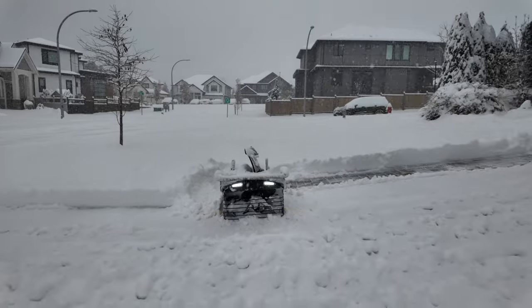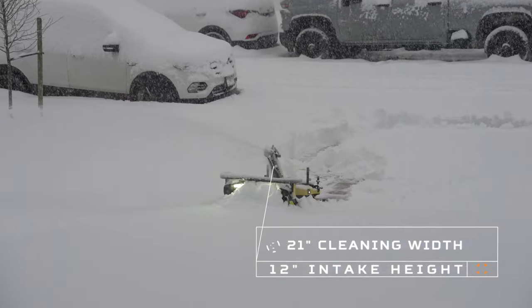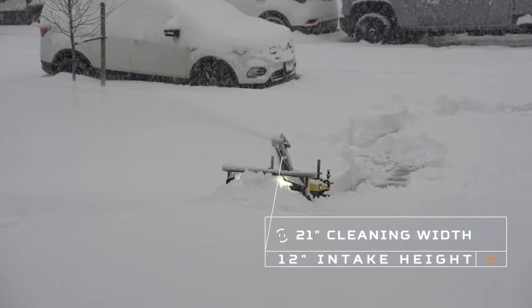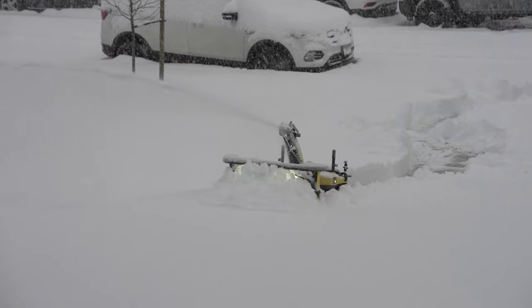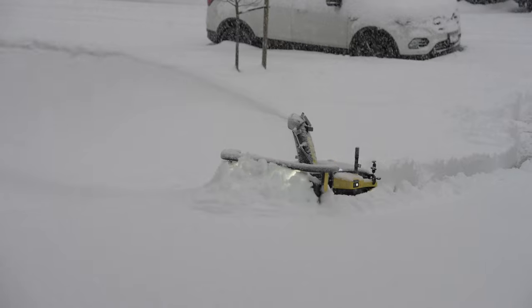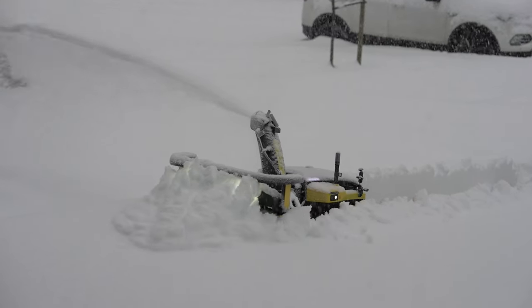Oh, it sees me! I noticed we have little lips from the concrete onto the driveway and some paving stones, and it's smart enough to sense them — it'll lift up just a bit, try again, pass over, and then go back down. It is smart in that regard as well.